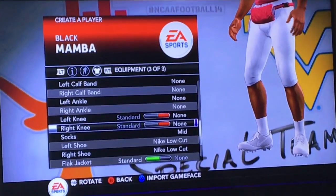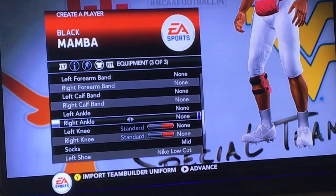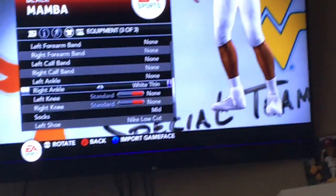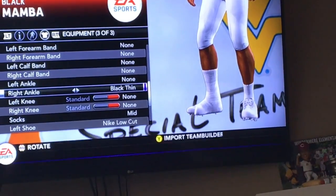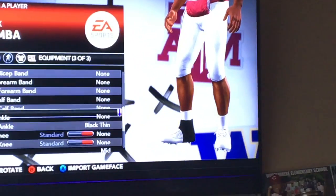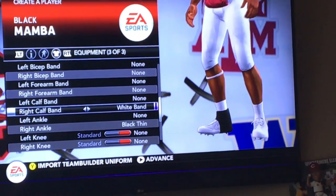Don't put anything on, don't put his knee things. Don't do that. Right angle — let's see what there is. Tape — not the whole foot. I was a black fan. Just on the right. Oh yeah, definitely — I like bands.